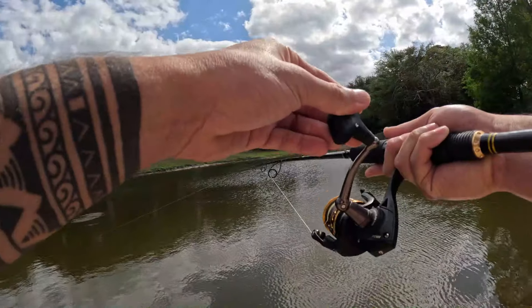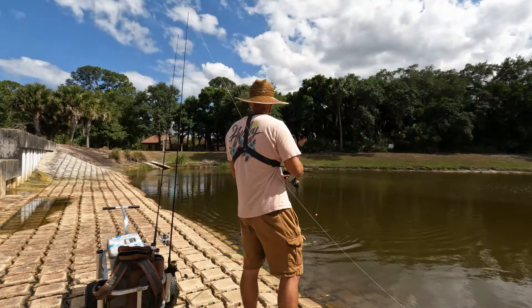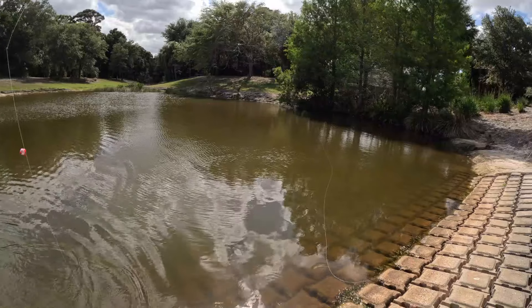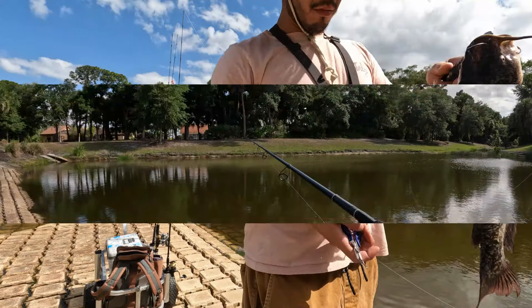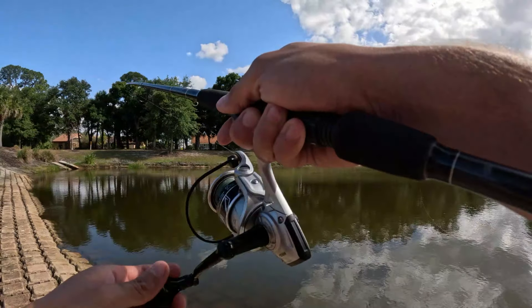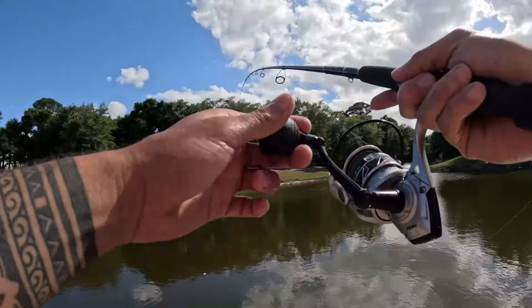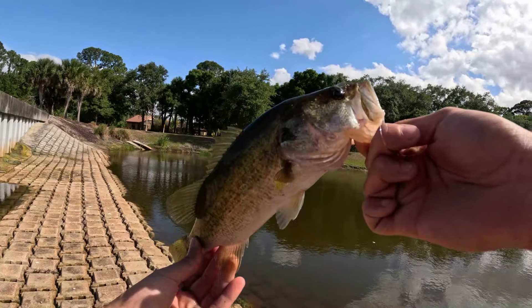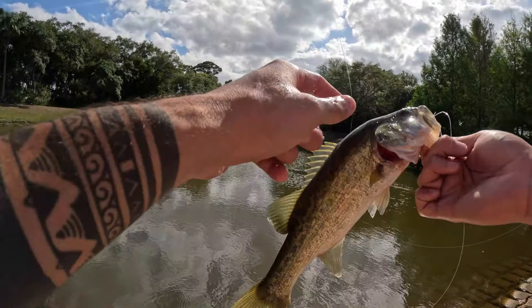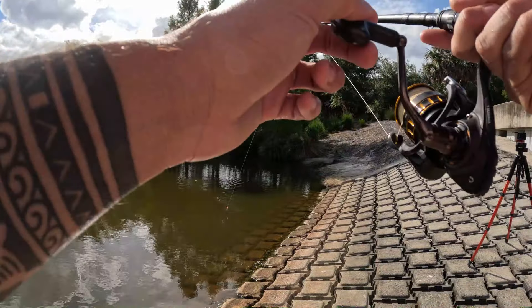Oh yeah, we got something — I'm pretty sure that's a catfish, they have a very distinct dunk dunk dunk to them. Yeah, that's a decent one. Not a bass but definitely a fish. Okay, this doesn't feel like a catfish though. Nowhere near as big as that first one — not by a long shot. That's a pretty cute little guy, nowhere near as big as that first one we lost.